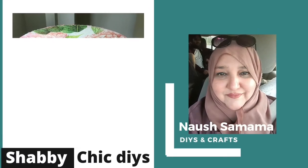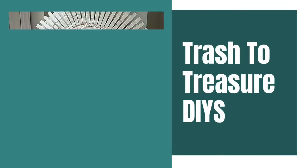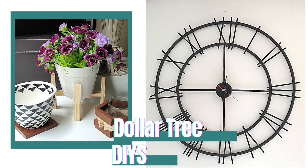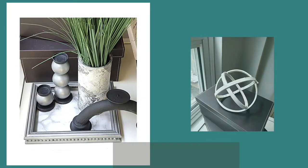Hello friends, welcome back to my channel. I'm Nosh Samama — that's me in the picture. I share DIYs and crafts from household pantry supplies. I love to recycle and my favorite projects are trash to treasure, and almost all my projects have an element of upcycling using some commonly found materials at home.